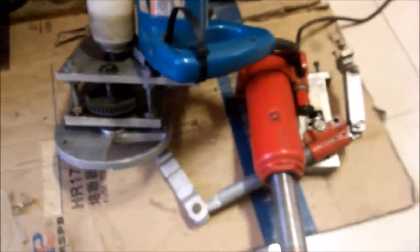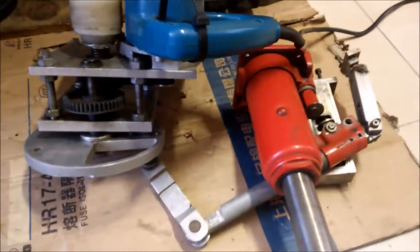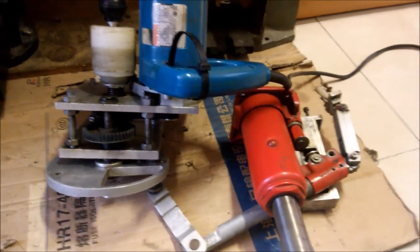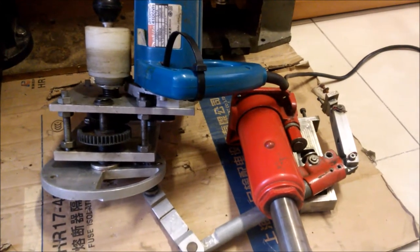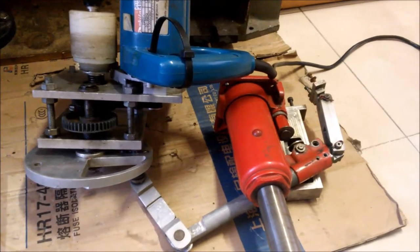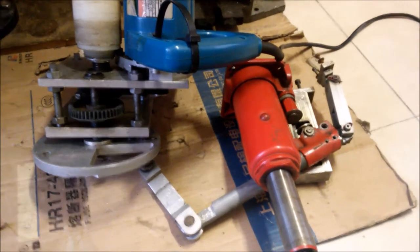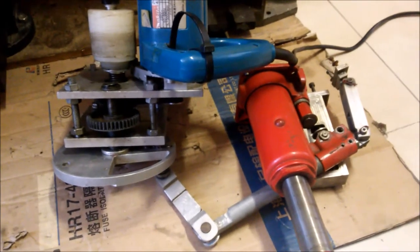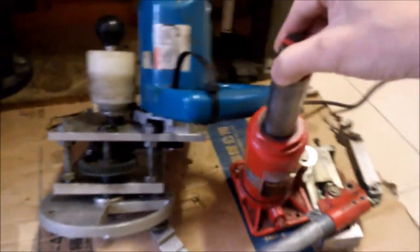Hello guys, in this video I will introduce this mechanism — this is the electrical-to-hydraulic mechanism. In my second generation DIY injection molding machine, I used this type of mechanism, and it can provide much more power than the first generation that used the manual press.